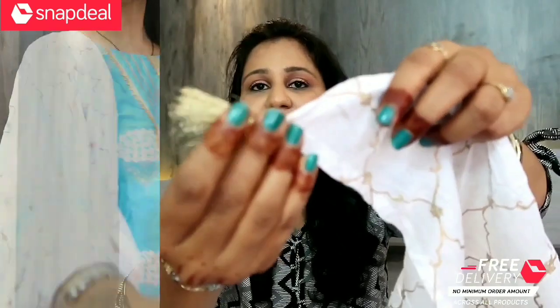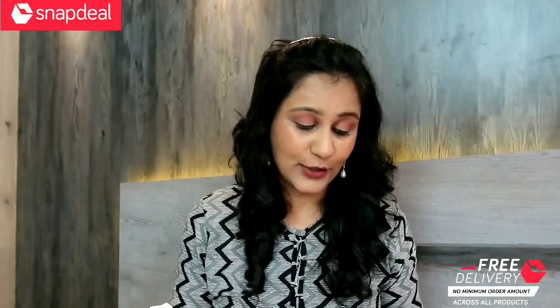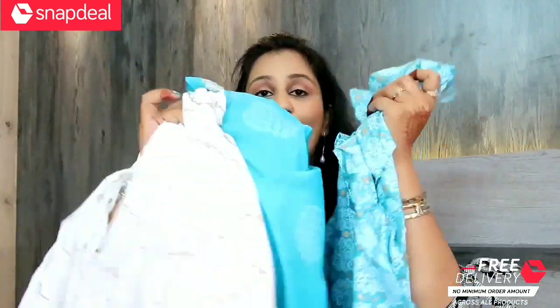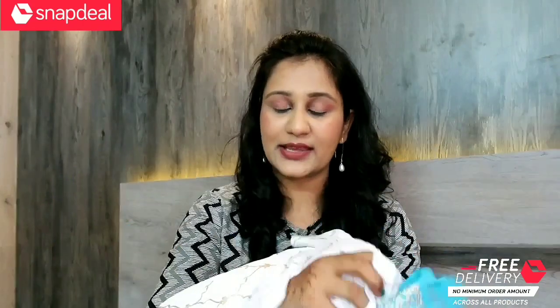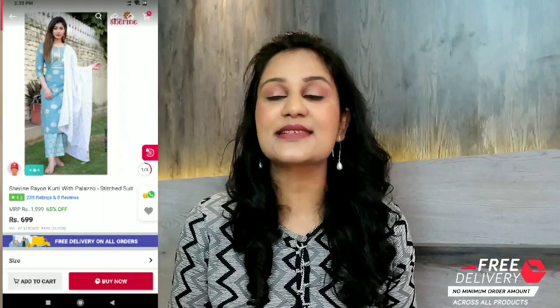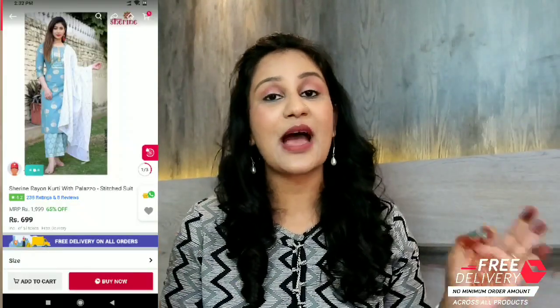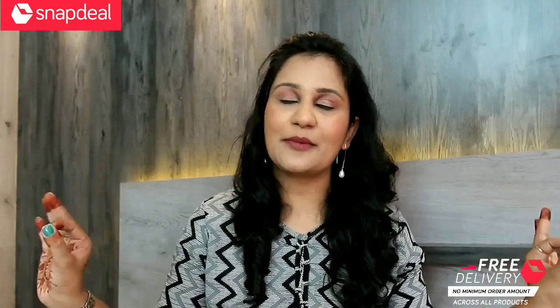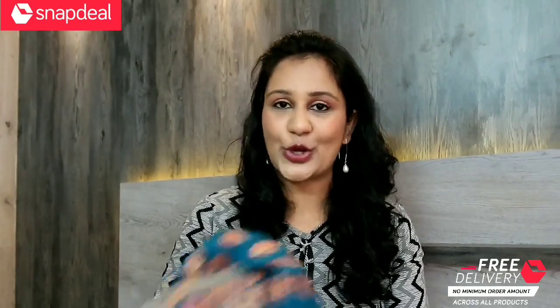On the side there are golden tassels as well, so you can imagine how beautiful it feels. The price is Rs. 675 only — so you get a full kurta and palazzo set for 675 rupees. You can try it on Snapdeal — it's a good time for shopping right now.